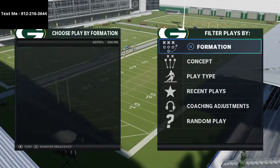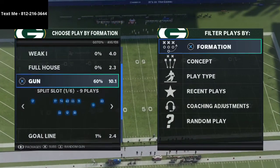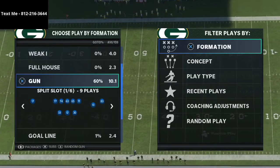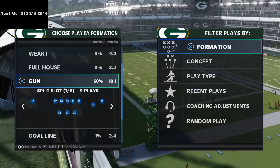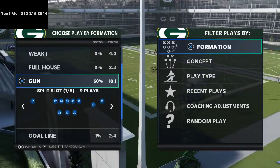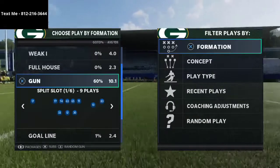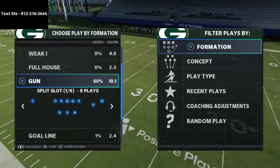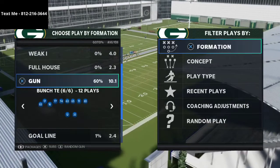In this video I'm going to show you how to stop the bunch tight end in Madden 21. My name is Cody, and my channel is all about how to become a better Madden player. I do that by studying the best players, practicing myself, and sharing tips and strategies along the way.